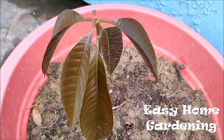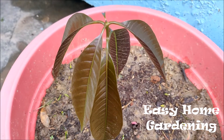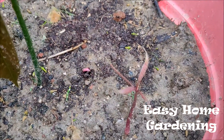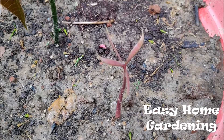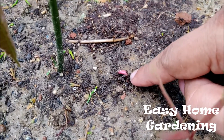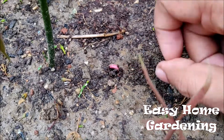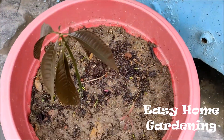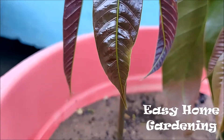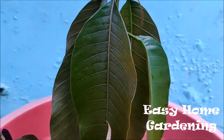This is the result after 15 days — my two seeds have germinated, and this is the third one which has just started germinating. After 20 days, your plants will look somewhat like this.